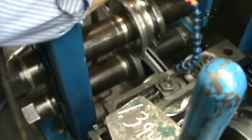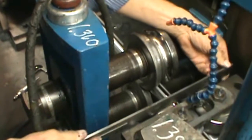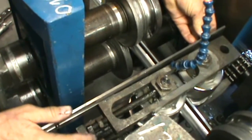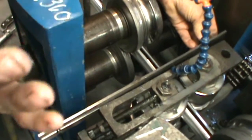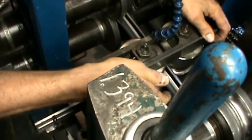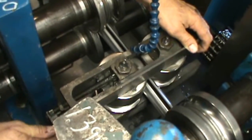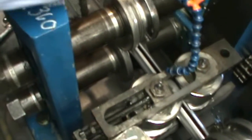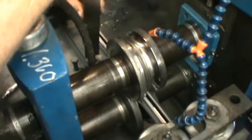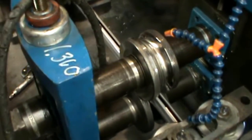Make sure you check for parallel out of each and every driven stand. Don't forget your side pass stand — when you make your adjustments, make sure that you've chased the top tie bar accordingly so you don't have rolls that are flared out. Make sure you've got your four points — one, two, three, four — just like you do on the driven passes. You've got four points of contact with your straight edge to ensure that your rolls are parallel.